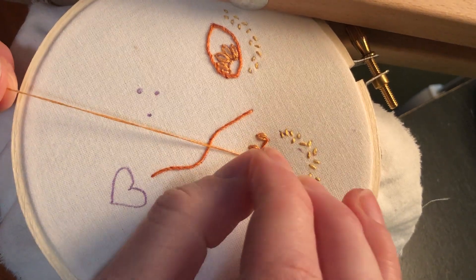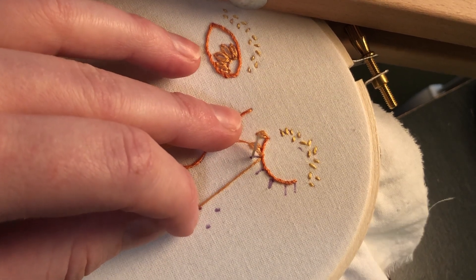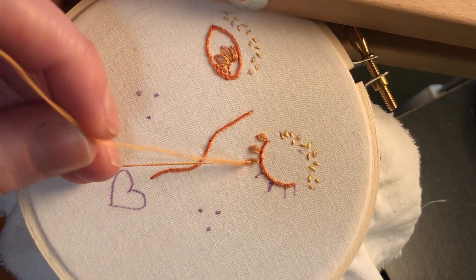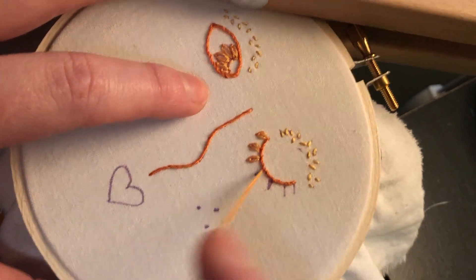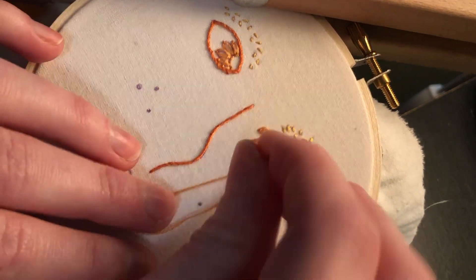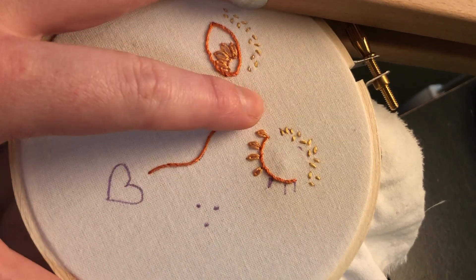And that, my friends, is a lazy daisy stitch! I'm going to go ahead and finish off this eye. Lazy daisy stitches are of course great for flowers, but I really enjoy the texture of them and using them in unexpected ways. If you go to ninsandneedles.com and click on shop, you'll see our buzzy buddy pattern — a chunky little bee — where we use the lazy daisy stitch throughout to make the texture of his wings and the fuzzy texture on his belly. I just like playing around with different stitch techniques to create different textures.